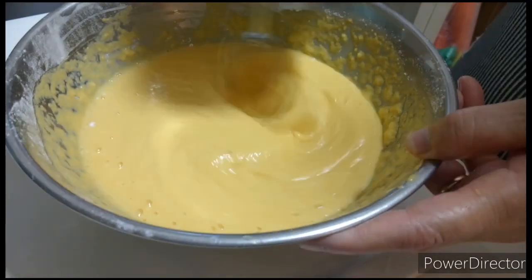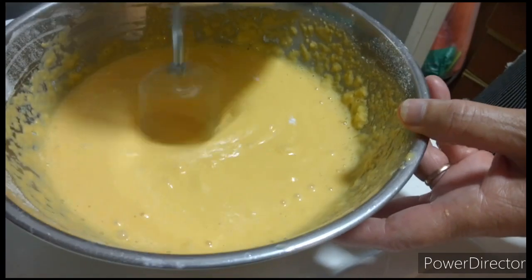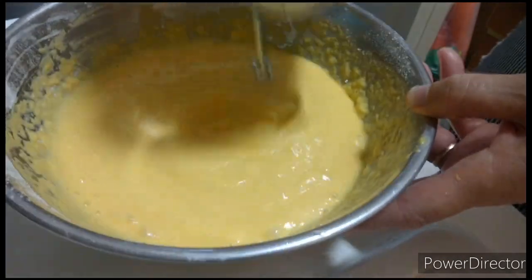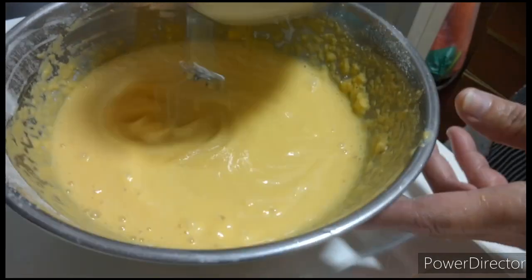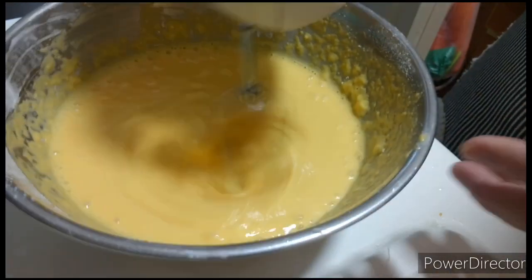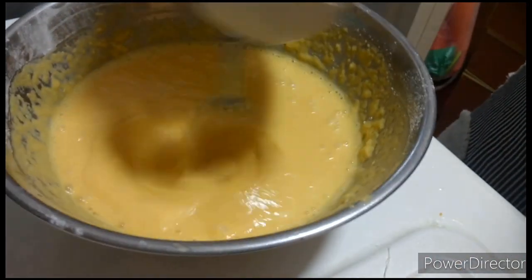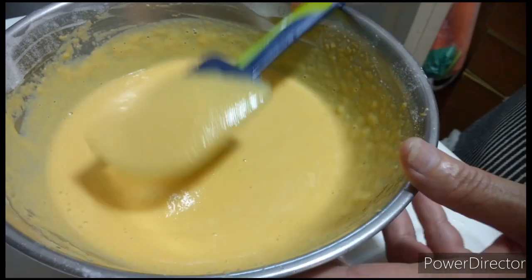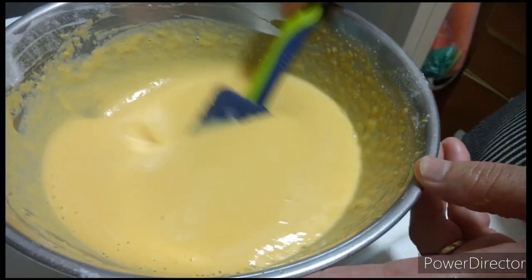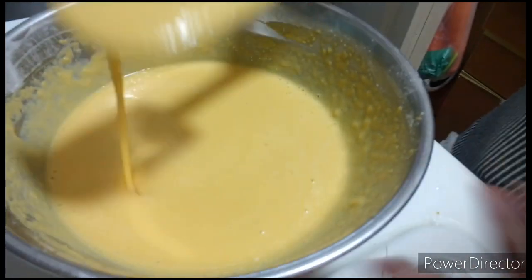Gagamit na ako ng honey. Ayan, ito na guys — very smooth. Pwede ko nang ilipat sa steaming plate.